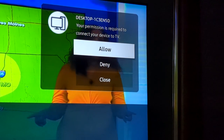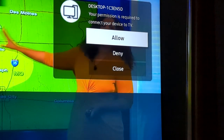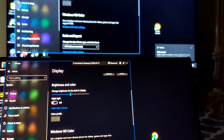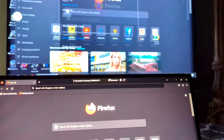The Samsung TV gives you a pop-up notification asking permission to connect. Click 'Allow,' and then just wait — it should connect and be ready to go.